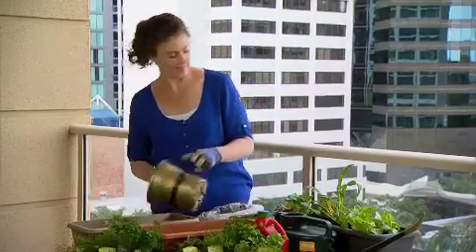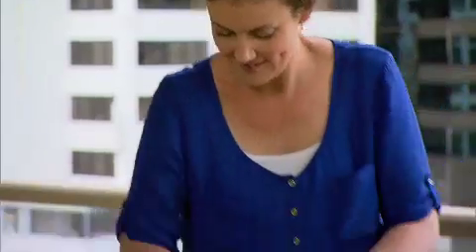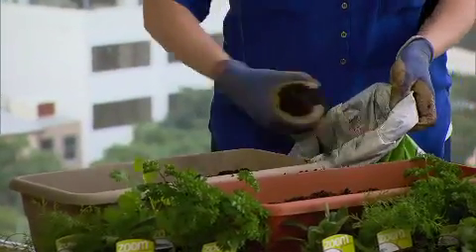Successfully growing in pots starts with a good foundation of the perfect pot and top quality potting mix. To get the most out of these self-watering pots, make sure you push the potting mix down into the cones within the water well to allow your plants to take up as much water as they need to grow productively.